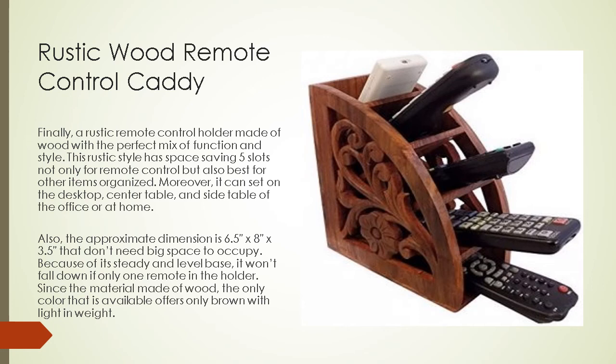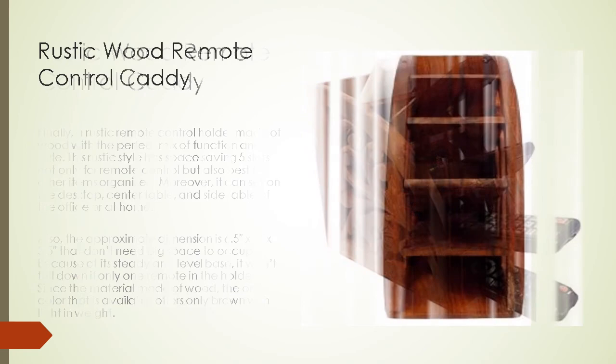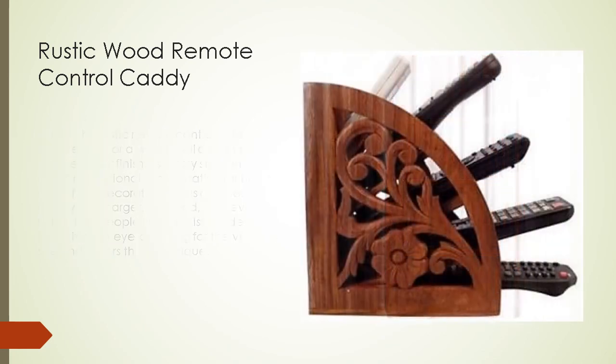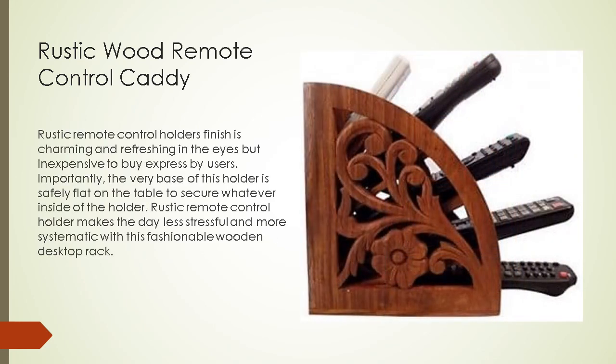Because of its steady and level base, it won't fall down if only one remote is in the holder. Since the material is wood, the only available color is brown in light weight. The rustic remote control holder is a counterpart for a wood wall design or wooden floor finish — its classy style and color add additional sophistication to home and office decoration. It is also great for keeping chargers, notepads, and bills. People like its distinct design as an eye-catching piece for visitors to see.